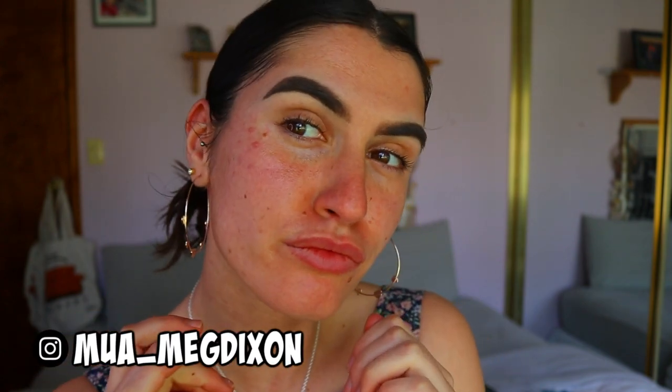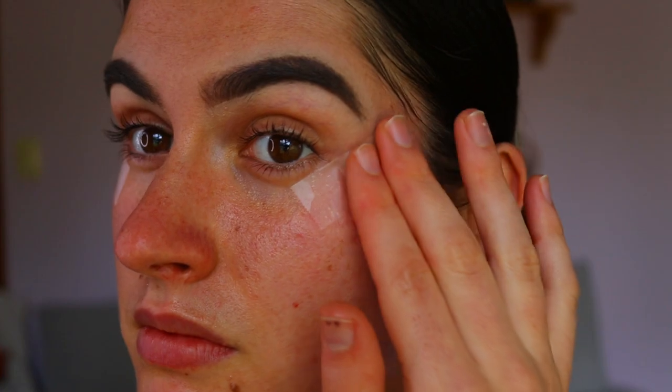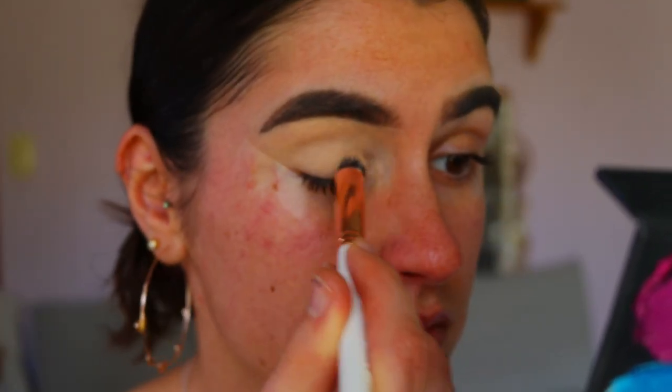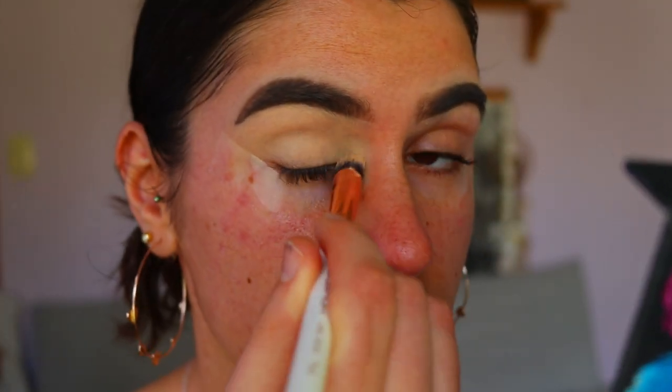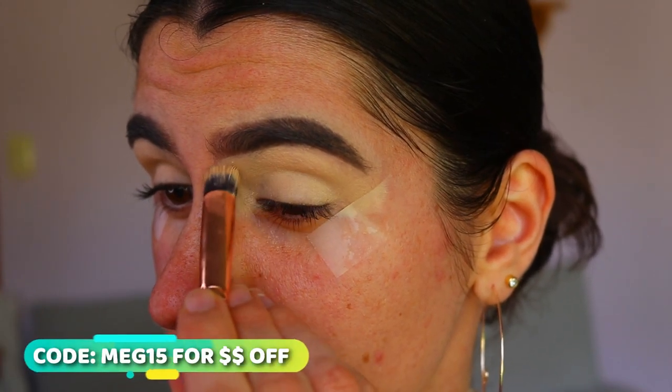Hello everybody, welcome back to my channel. First of all, we're going to apply some scotch tape to the corner of my eyes. I want to create that nice sharp, crisp cut line along the edge of the eyeshadow. I always find this tape really helps to create a nice guide for that.